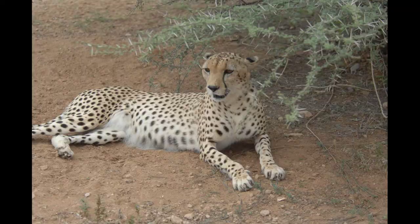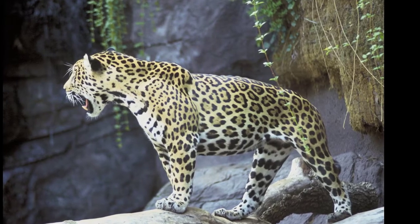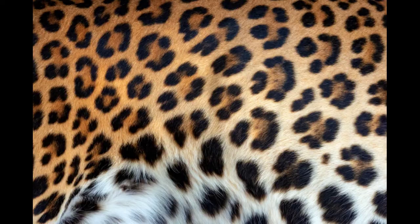Cheetah spots are solid, like the spots on a dog. Jaguars and leopards, on the other hand, have what are known as rosettes. These are groupings of spots which sort of resemble flowers. Jaguar rosettes are bigger because they have spots on the inside as well, while leopard rosettes are smaller, with nothing inside.